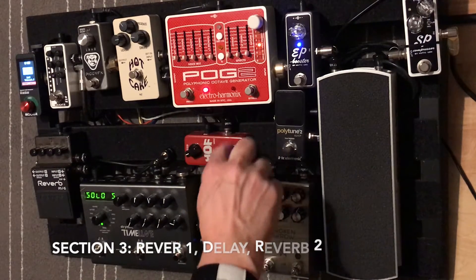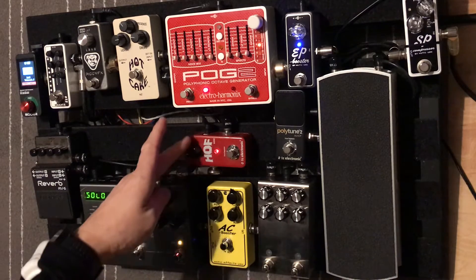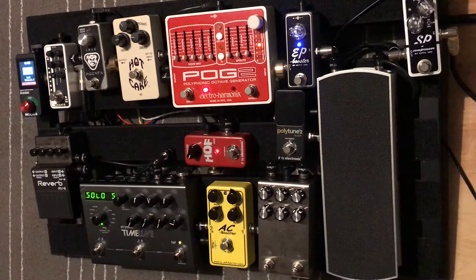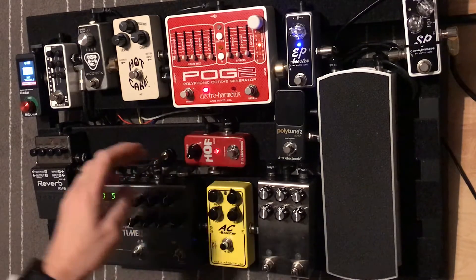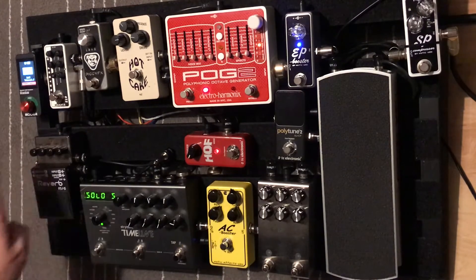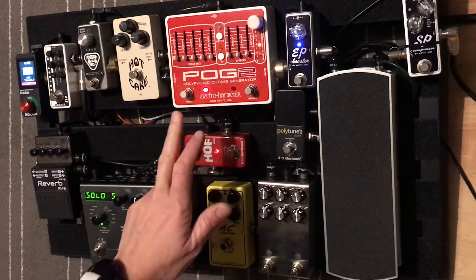From the volume pedal we're going into the Mini Hopper — I leave this generally as a plate reverb and it's more of an always-on reverb, depending on the type of venue I'm playing. Some may ask why I run a reverb before the delay — purely because that's mono and then I'm going into stereo delay and stereo reverb. I'd like to run both stereo reverbs at the end but practicalities mean that's all I can do, so this one is generally always on.